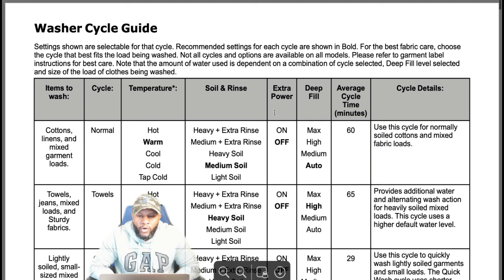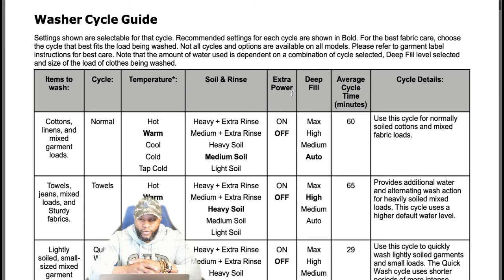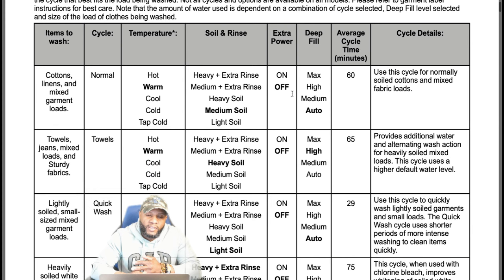Let's dive into the wash cycle guide. Settings shown are selectable for that cycle; recommended settings are shown in bold. For the best fabric care, choose the cycle that best fits the load being washed. For normal items — cottons and linen — temperature is warm, soil level is medium, extra power is off, deep fill is auto, and cycle time is about 60 minutes. Cycles are going to be longer on newer machines because you're trying to save energy.